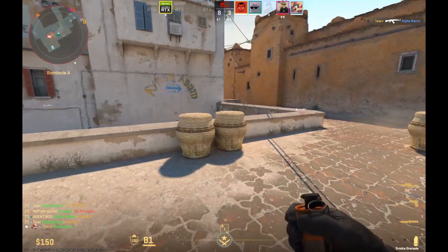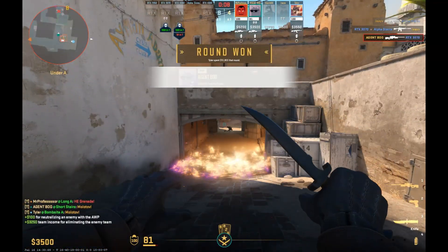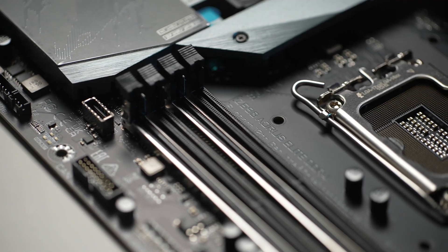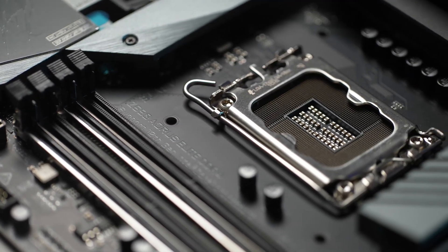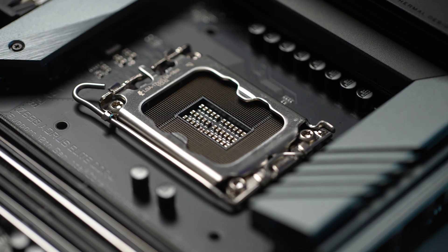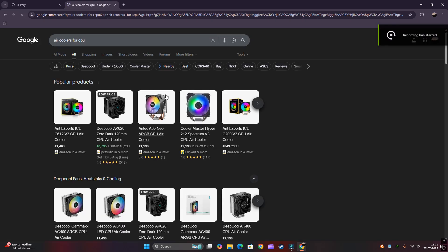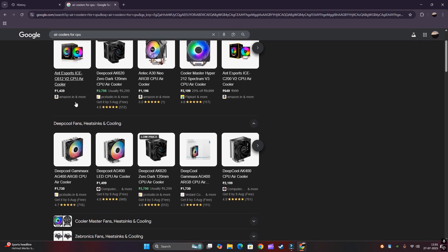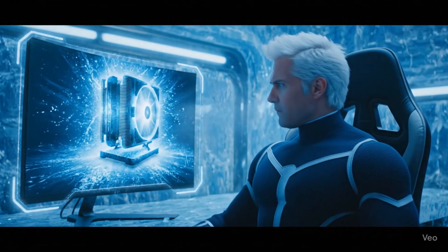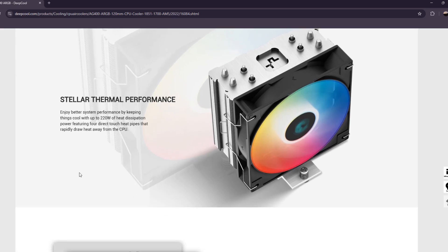In normal tasks as well as gaming, the temperature was not that high — around 70 degrees, which is fine. But in case I use the CPU to its full limit in the future, the temperature rise could become a problem. I was searching the internet for different air coolers and liquid coolers and found this Deepcool AG400 ARGBY, so I thought of giving it a try.